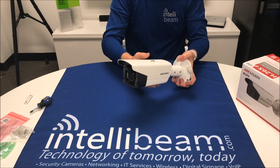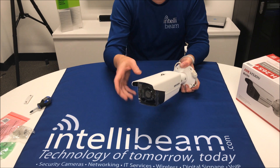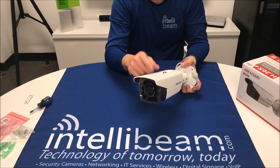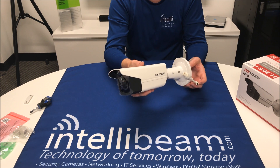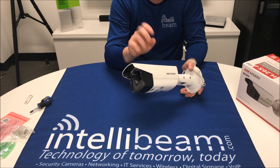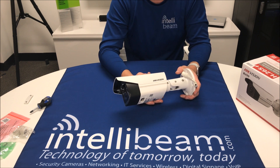Another good change with these is they come in 2.8 millimeter now, so you're not forced to use turrets in scenarios where you need that wide angle. These come in 2.8s, and they also come in 4s, 6s, 8s, and 12s. I've not been able to find the 12s anywhere through any distributor — the only place is on eBay, if you like getting knockoffs and not having warranties.